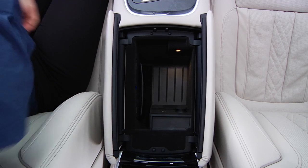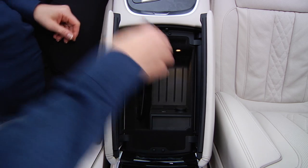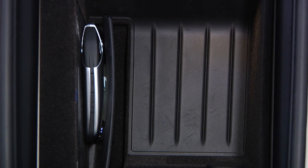The wireless charging pocket in the center console stores your phone or display key while charging it without the need for a cable. The pocket is scratch-free and has been designed with a mechanical hinge which allows it to fit phones of different sizes, both with or without cases.